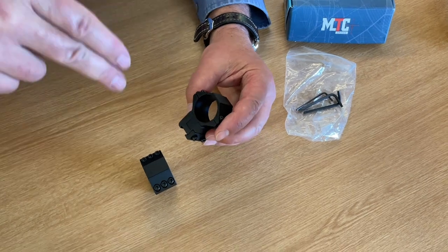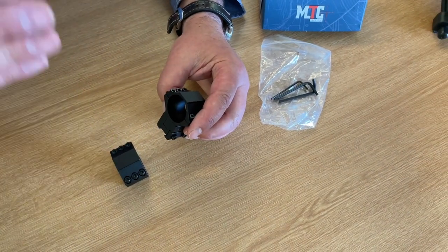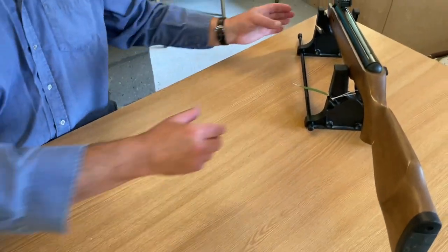But you can get a big problem with elevation, so that's what this does — it compensates for that. It allows you some movement to obtain zero. So let's bring a rifle in and I'll show you the principle.